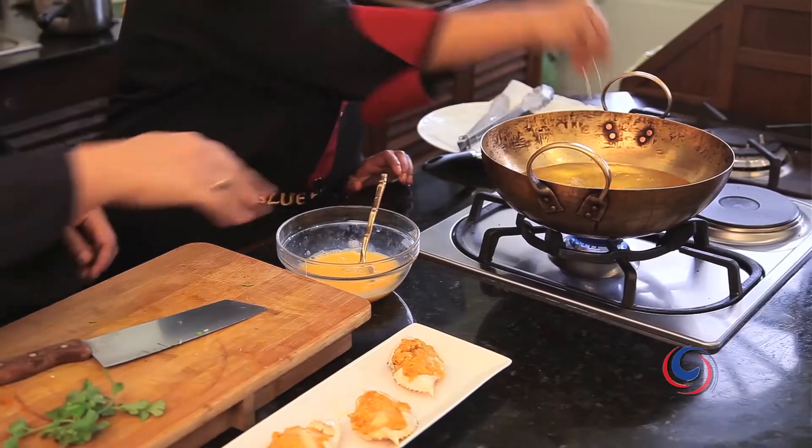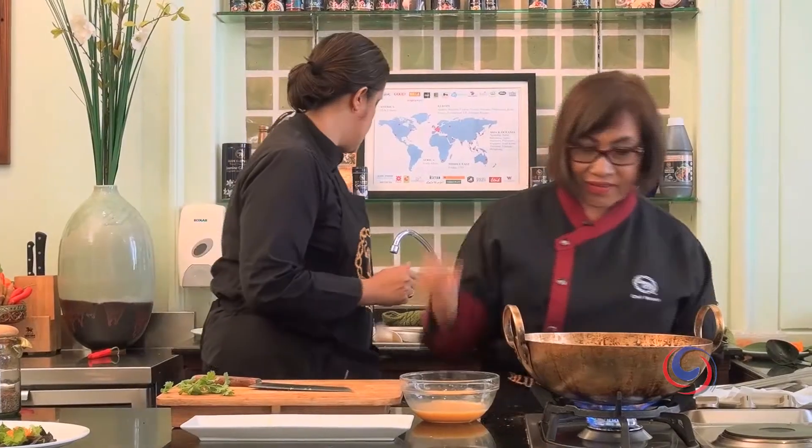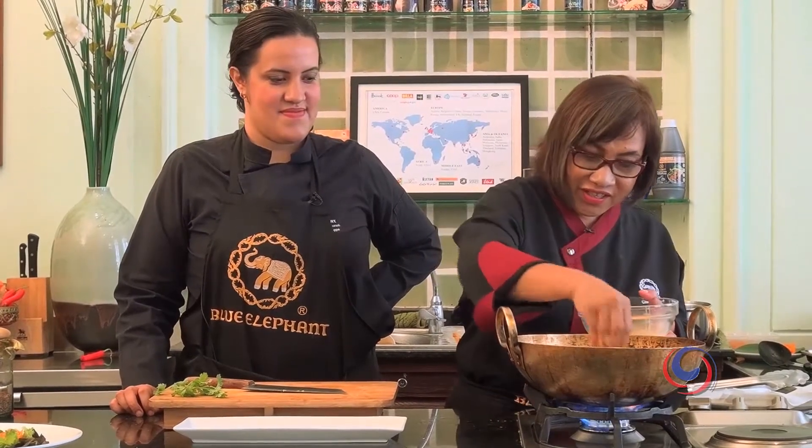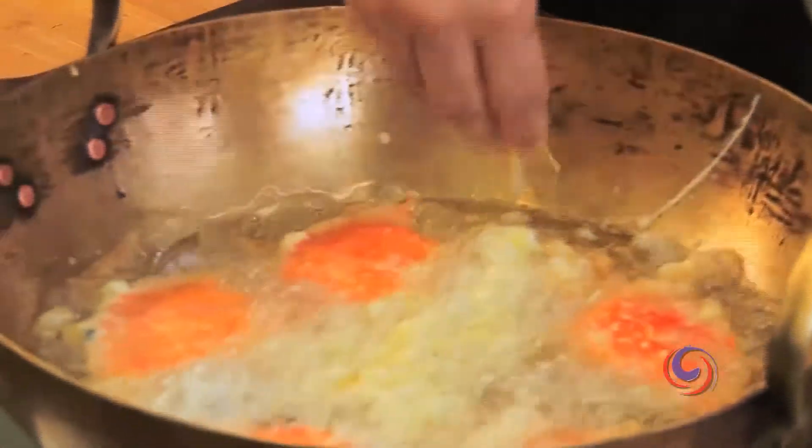The stuffing side should go in first to the lower part. During I'm waiting for my crab to be cooked, I'm going to use my hand to make crispy egg. You need to use your hand — because this one is going to be put on top of the crab.